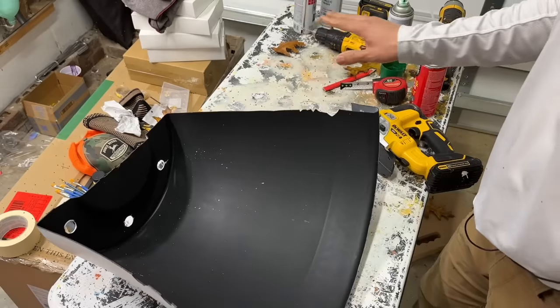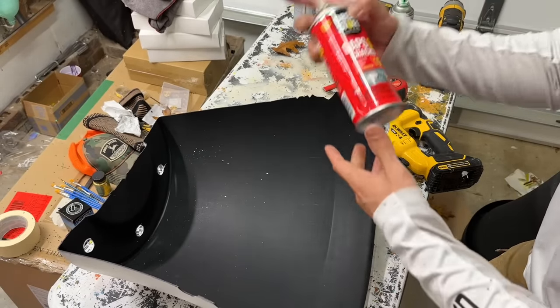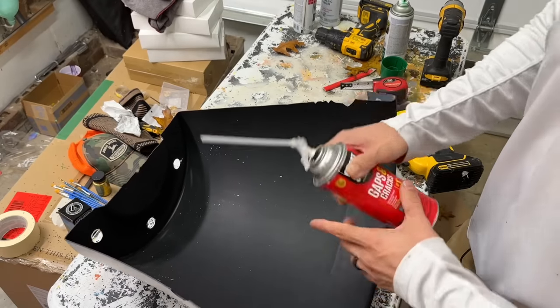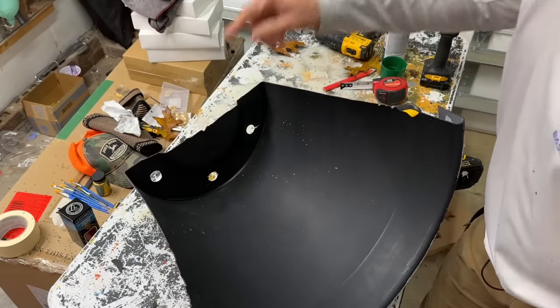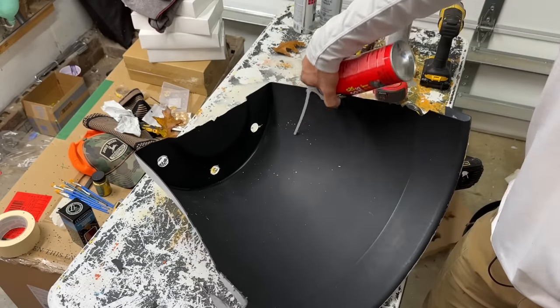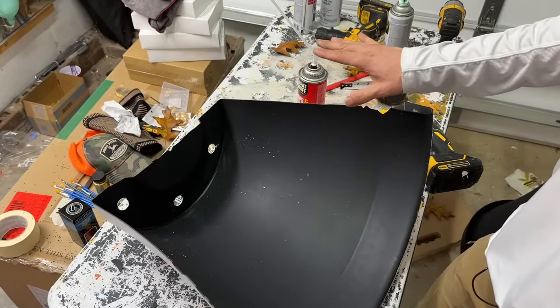We've cut the planter in half. We need to fill this area with expanding foam because it's kind of wobbly and not very stable. I'm going to cover these holes with tape and then fill it in with one bottle of foam all over here so it can harden, dry, and be more stable.